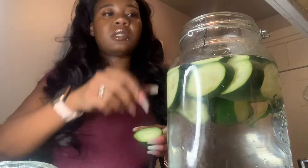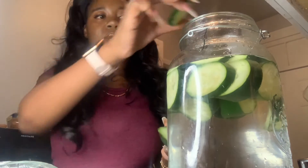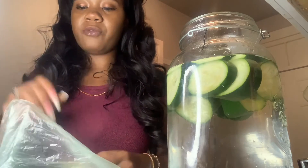I usually do one and a half, but I'm going to use probably about this much. This is how I make my cucumber water — it's healthy for you. Look it up, then try it on your own and see if you like cucumber water, because I love it. I drink it on a daily basis, especially for pH balance.